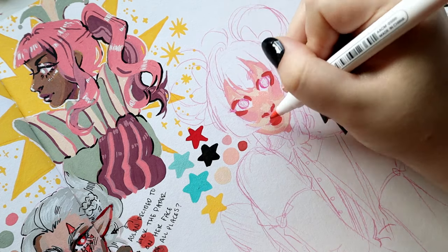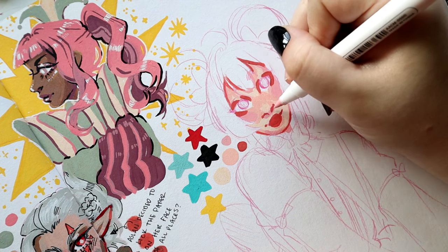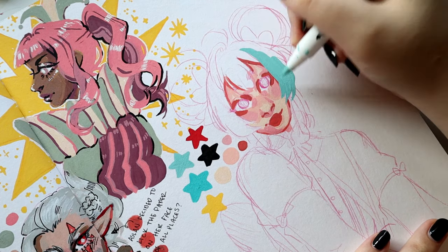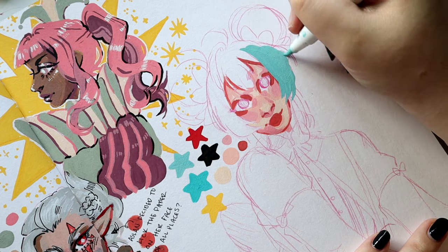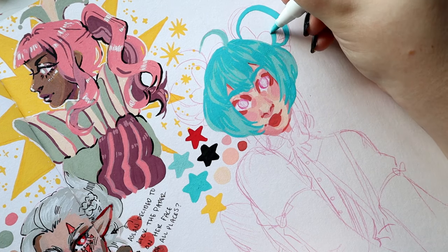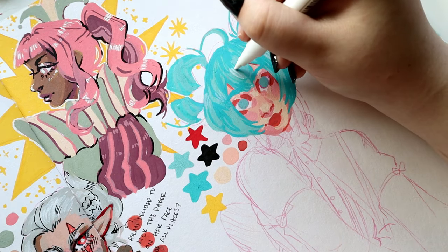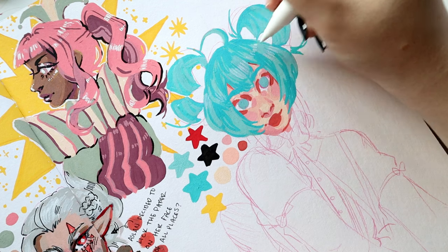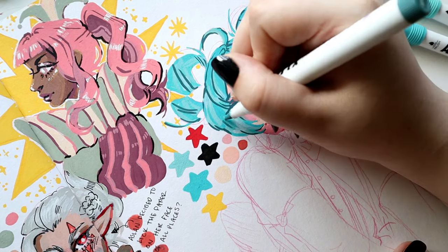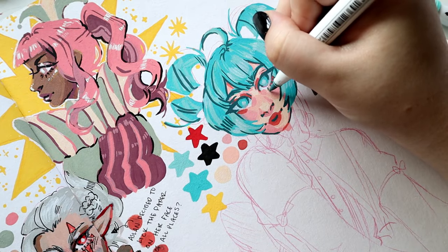On to the pros of these markers. They lay down really opaque — most colors are 100% good in one coat, and most will lay down on top of other colors opaque in one coat too, which means you can layer without any issues. You could even use colored paper if you wanted to. I personally just don't like using anything other than white paper — I envy people who can do beautiful art on black paper but it feels so different to me.